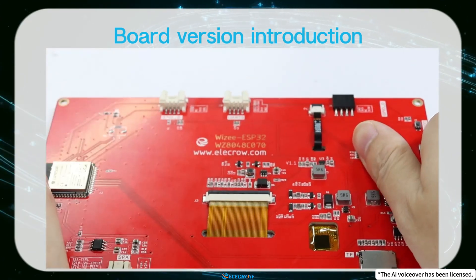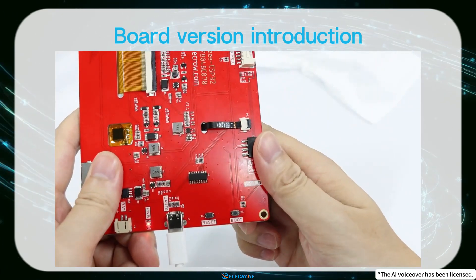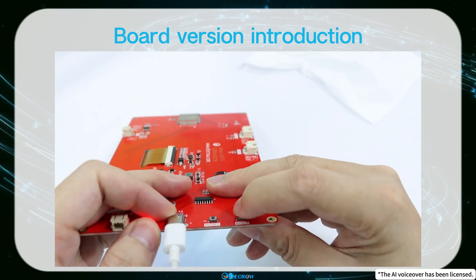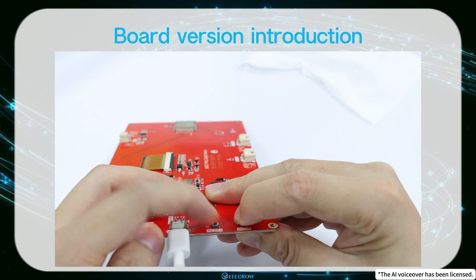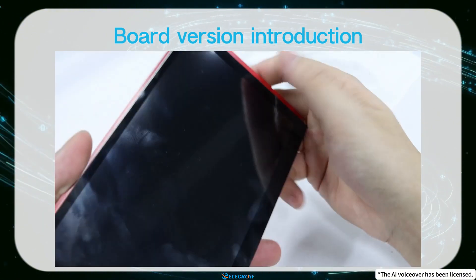Version 1.0 is the original one. If you're using a 1.0 version, before uploading code, you need to put the board into download mode: press and hold the boot button, then press the reset button and finally release both buttons. This allows you to upload the code to the board, otherwise you'll get an error message.